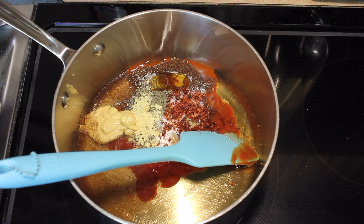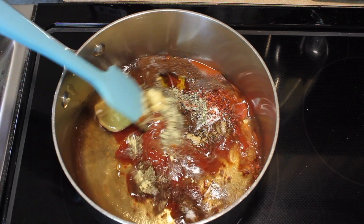Now I'm going to turn the heat on and cook this about 15 minutes on a low simmer.